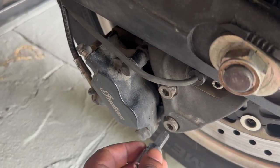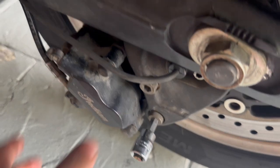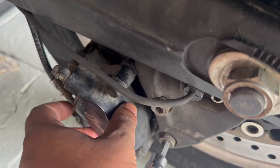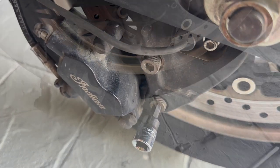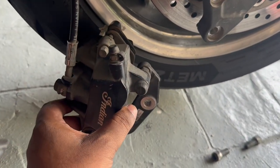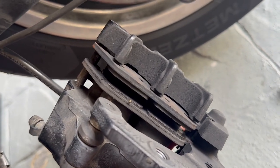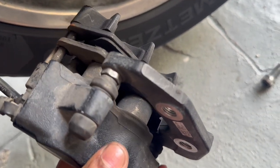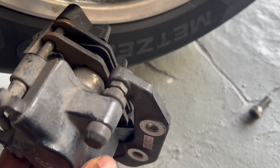For the rear brake pad, there are only two bolts — one here and one here. Both are 8mm, so use your 8mm bit to unscrew the bolts and then you should be able to slide the brake caliper off the brake disc. You can see my brake pads — the old ones are pretty worn out already — and you can see the pistons have been pushed quite far out.